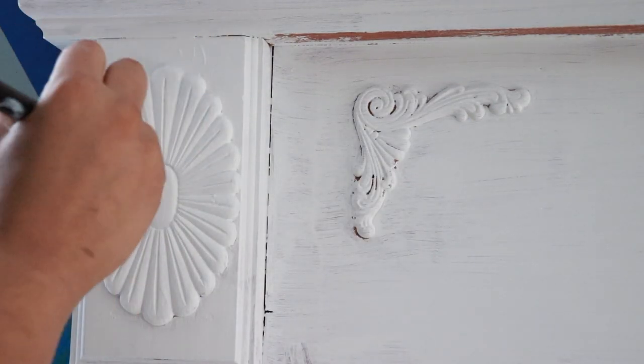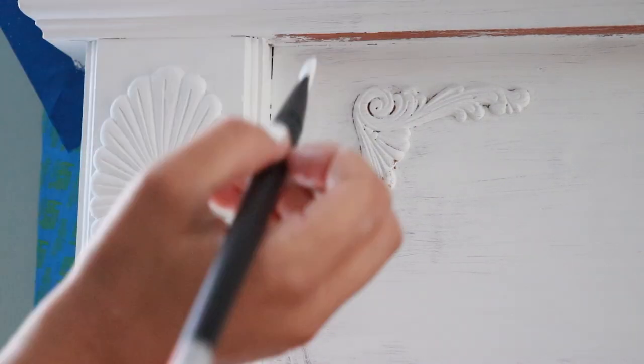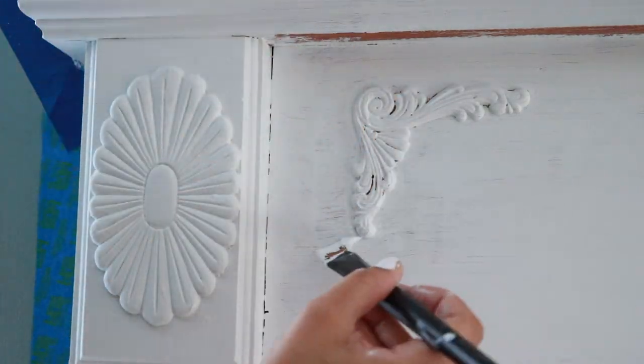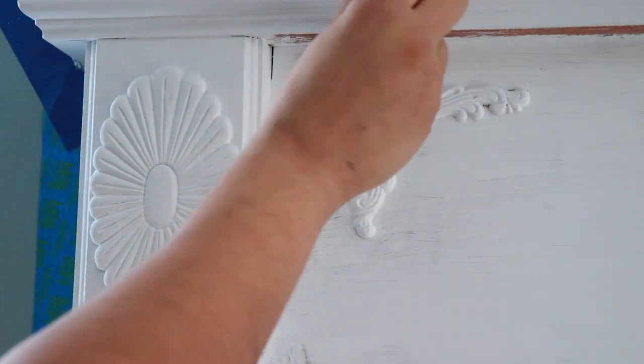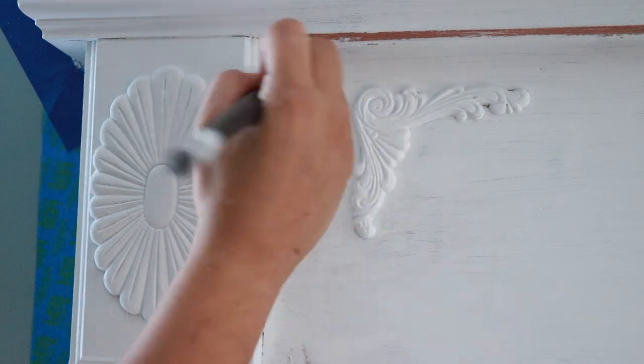Watching all of the dark spots disappear from the white paint is just so satisfying, and it kind of makes me want to redo my mantle again — but then I think again and I realize that that is a very bad idea.